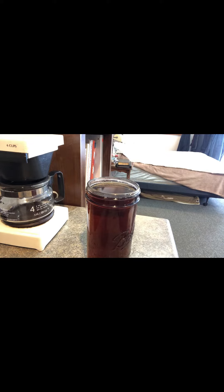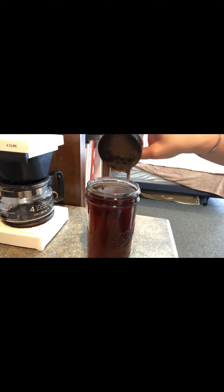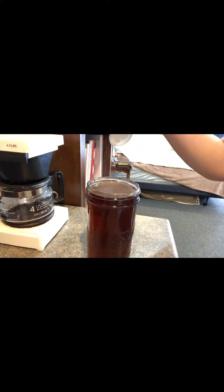I'm gonna add a little bit of cinnamon because cinnamon is really good for you — it helps regulate sugar and all kinds of other things. And I'm gonna add a little bit of honey just to sweeten it up a little bit. Honey is good for you, so I like to have a little bit of honey every day.